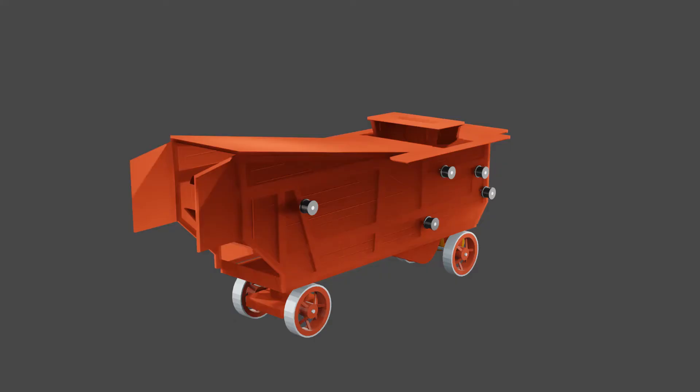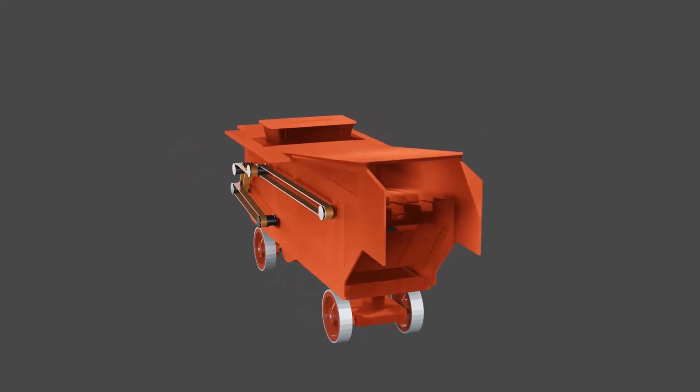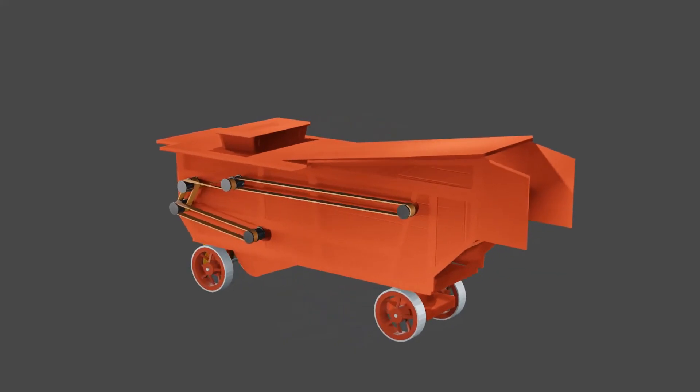The development of an effective threshing machine was not a single invention, but a process of small steps that took place in many countries around the world. It was not until the invention of portable steam engines that the threshing machine took the form of the example you can see at the museum.